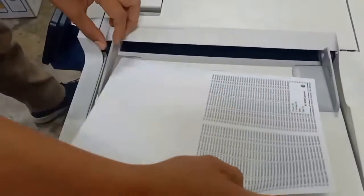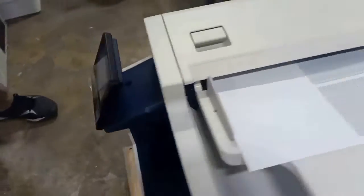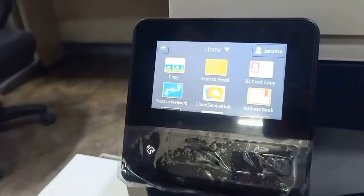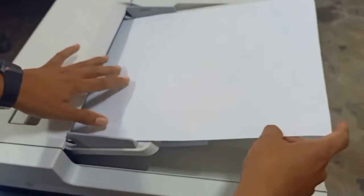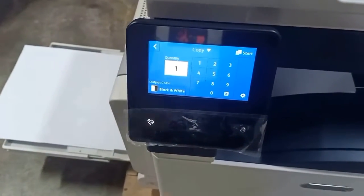Start copy. We have a use copy in A3 size. You can put a copy here. One copy only.